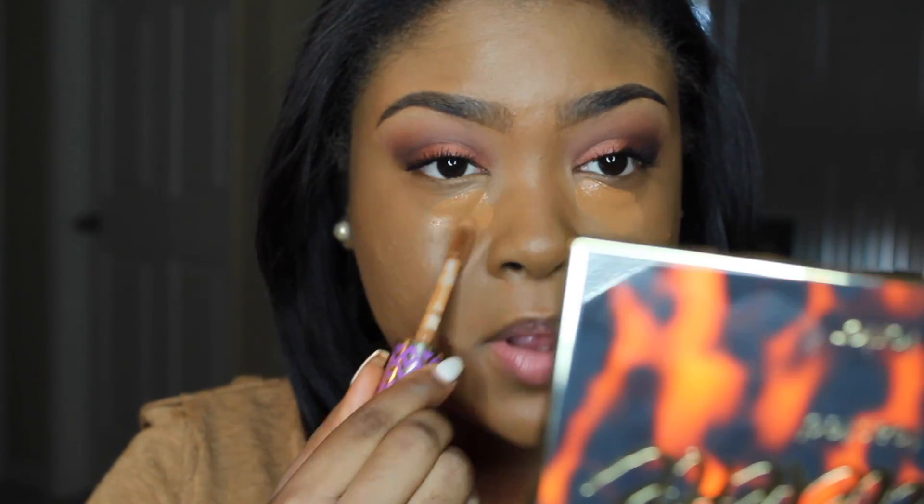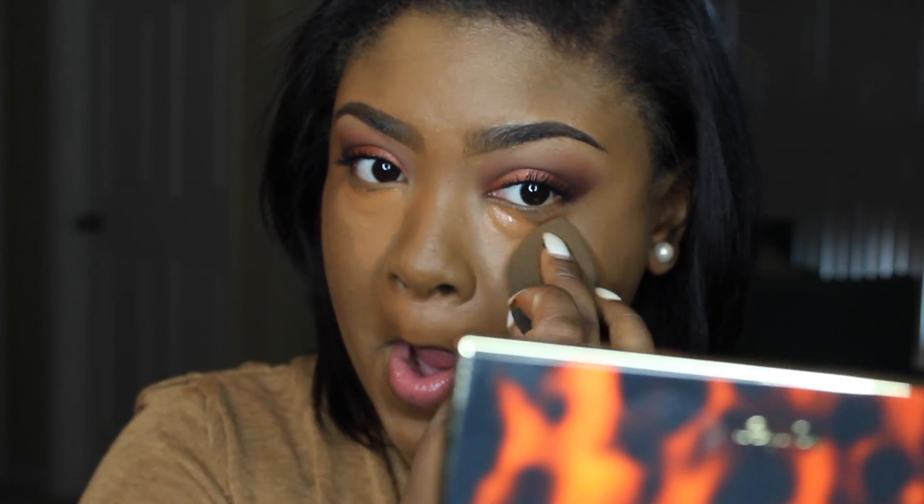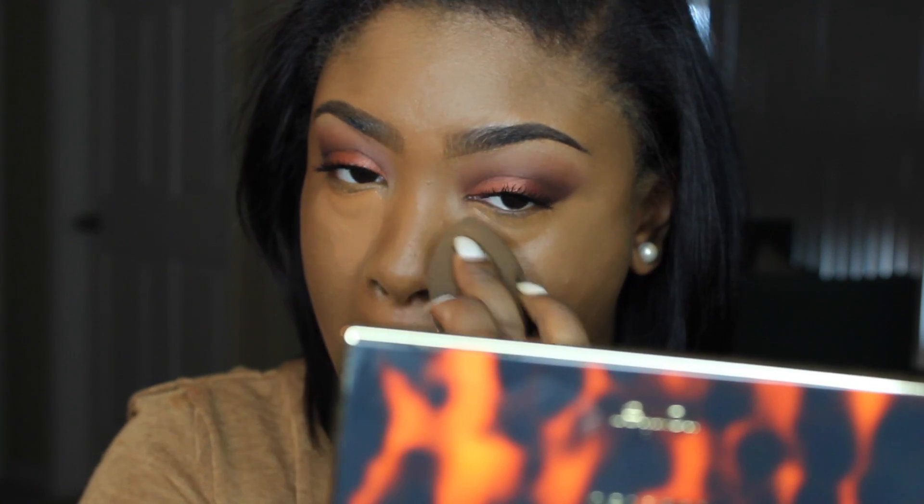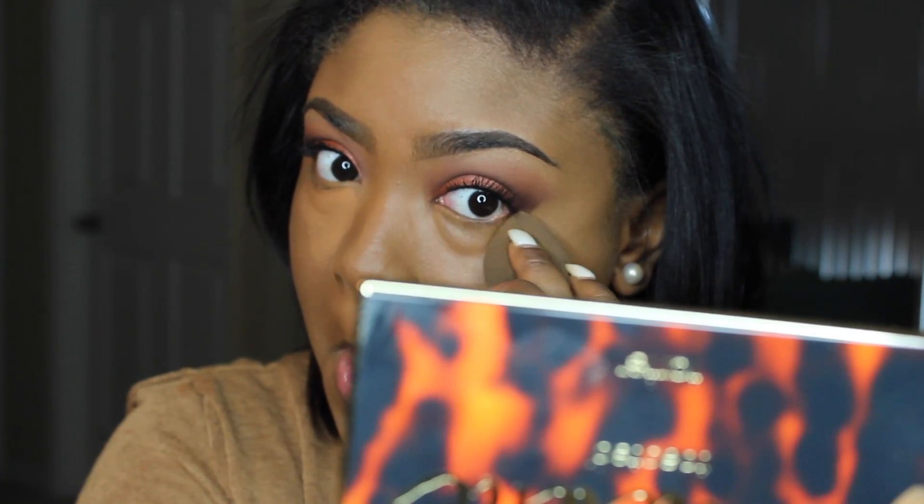Now I'm going to add some concealer on top to see how it blends — this will be the true test, like if it actually blends out well. I'm using the Tarte Shape Tape in the color Deep. Let's see how it blends in. It's blending well. I would say it blended really well — it didn't miss a beat honestly.